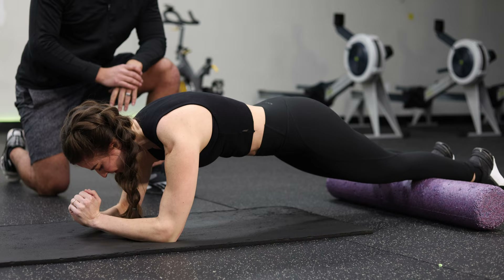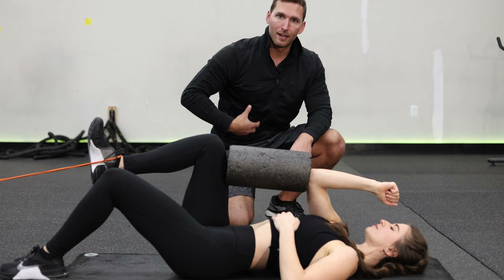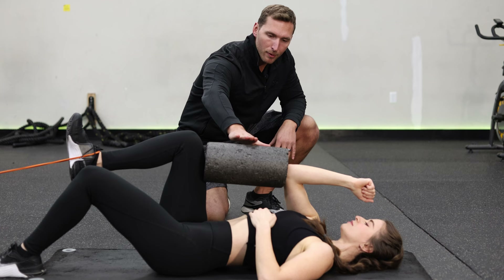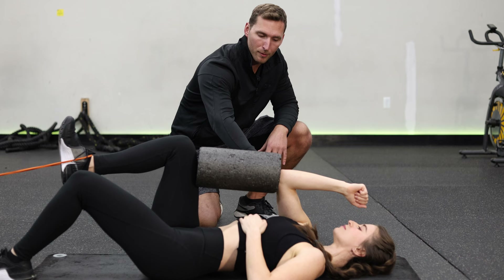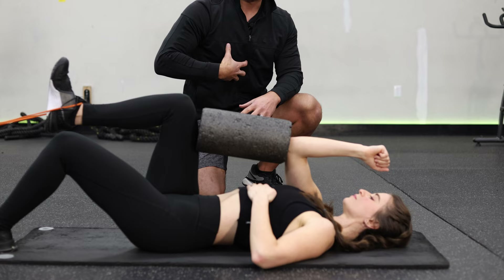This next exercise is a bird dog, but modified. We have a band on the foot to add a little extra tension pulling the knee in, which engages the lower abs a lot better — and some hip flexors as well. We're also putting pressure between the elbow and the knee on the foam roller. I like this size foam roller because it keeps the elbow above the shoulder and the knee above the hip. Using the elbow rather than the forearm lifts the shoulder and causes the rectus abdominis to engage more too.